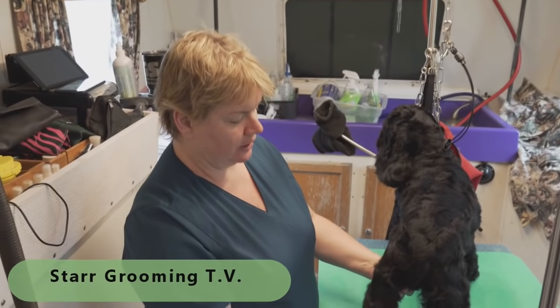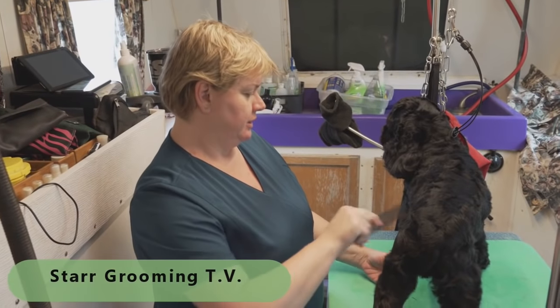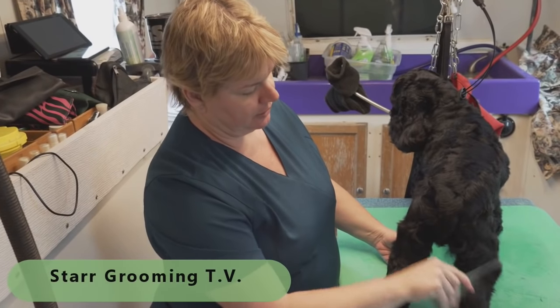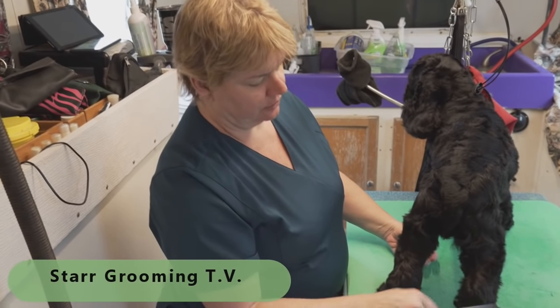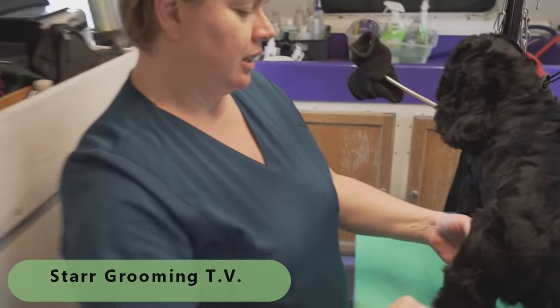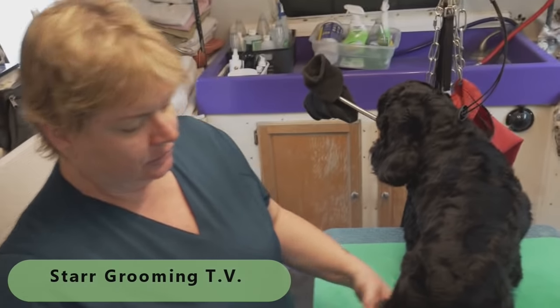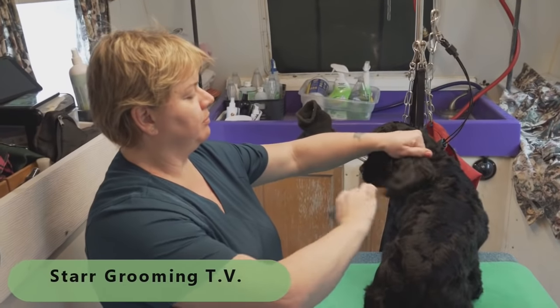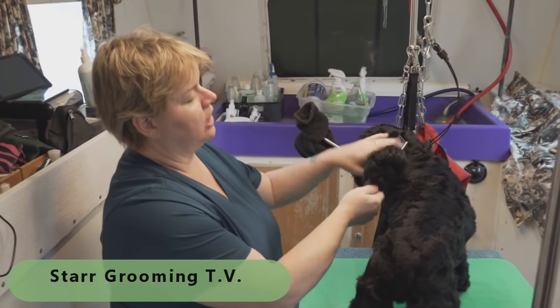He is an American Cocker Spaniel that we do in a pet style. Some people call it a Suburban. There are lots of other little names for it, but it's a Cocker trim with shorter legs and skirt. That way he's easier to keep up with at home, but he still looks like a Cocker.